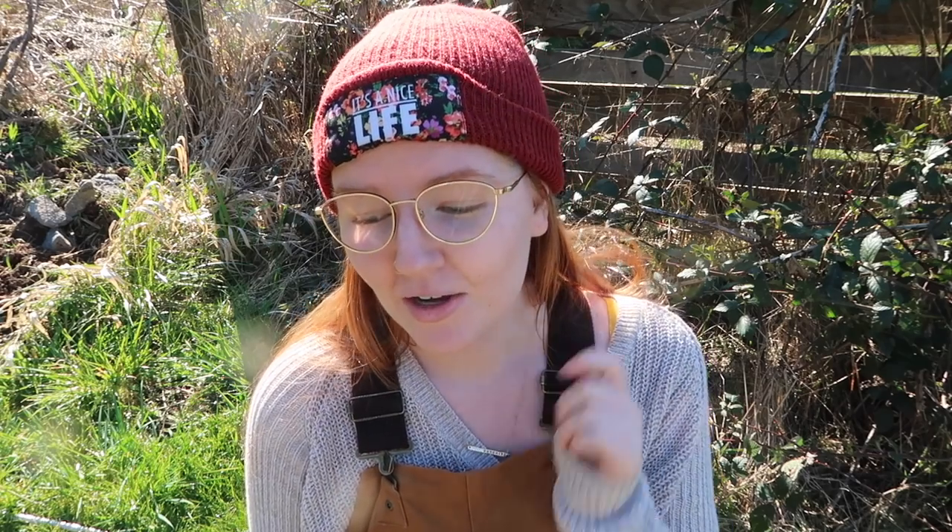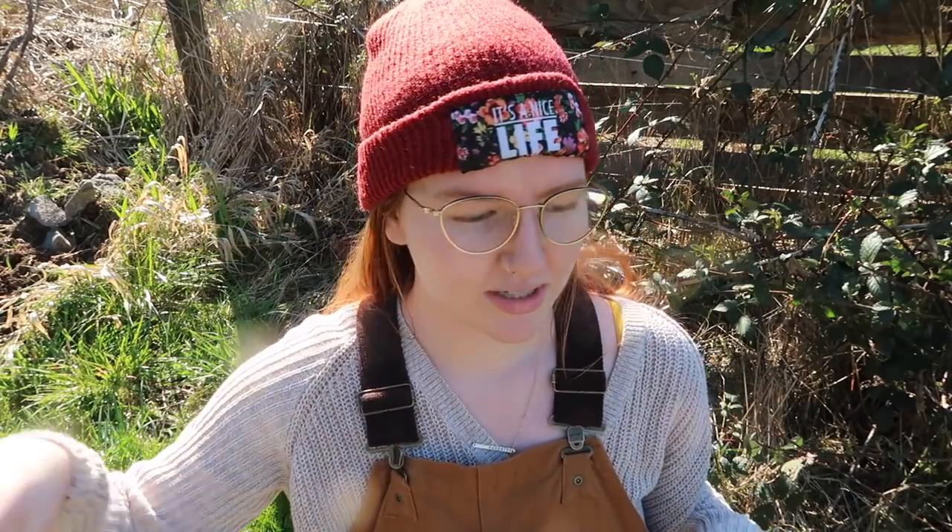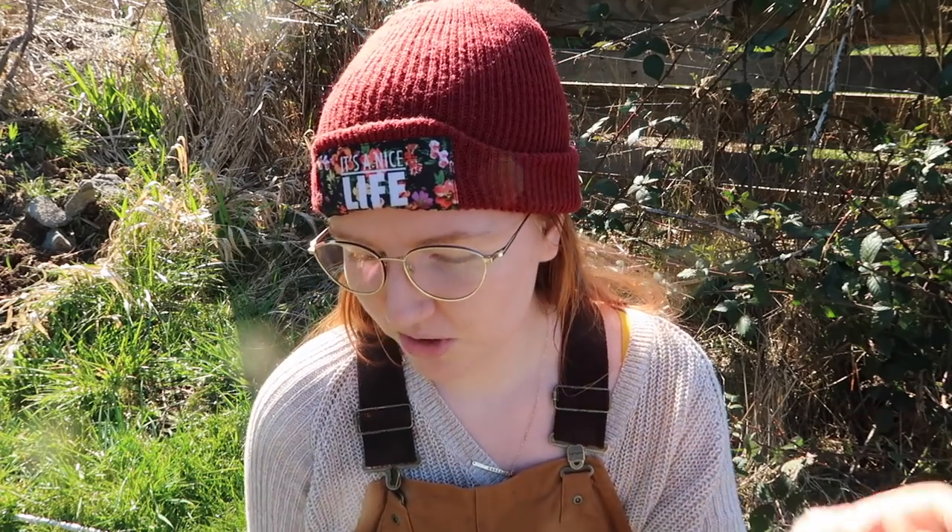We're getting stuff in the ground today. We've germinated some peas, some onions, and some other things. It was just peas, onions, and spinach that we germinated, and we're planting seeds today. The rest of these are starts that he got from our friend Athena. So that's what I just showed you — all of those greens.